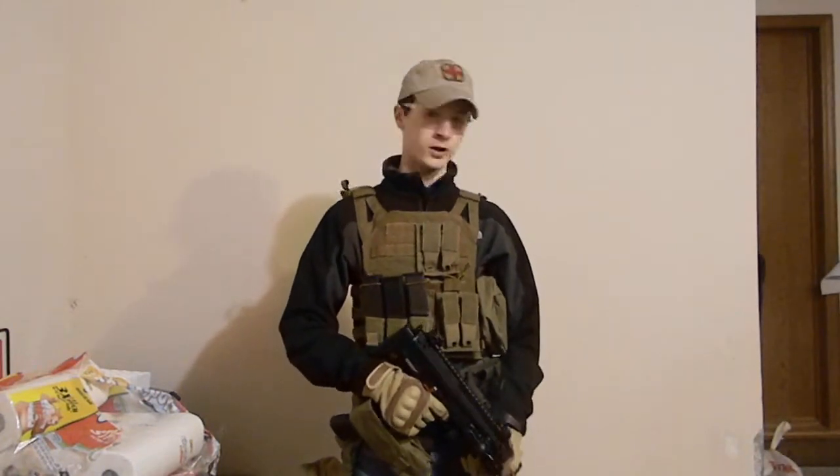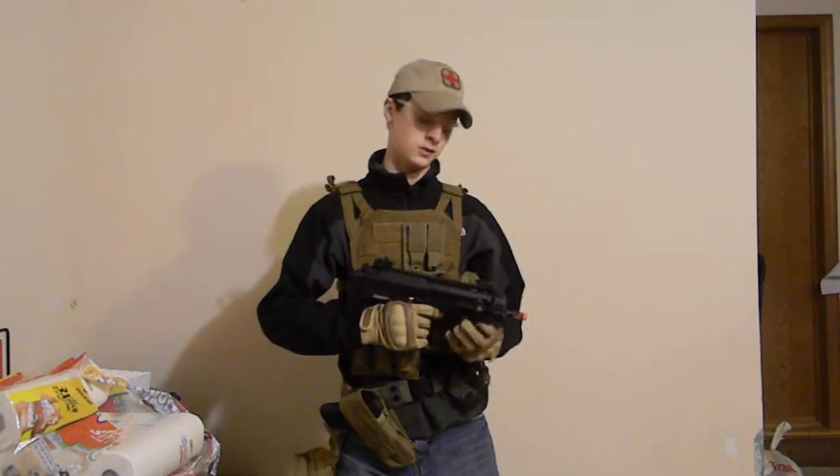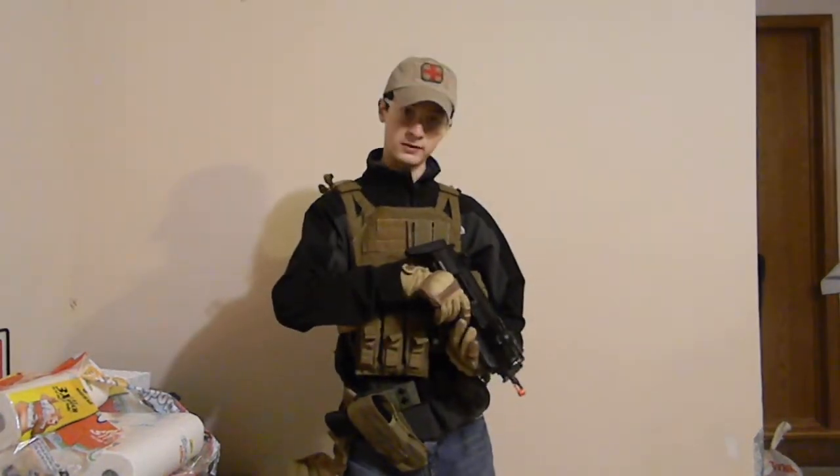What's up guys, it's Auger from EA Airsoft. Today I'm going to be doing a shooting test of the KWA H&K MP7 submachine gun.